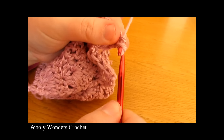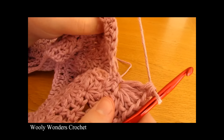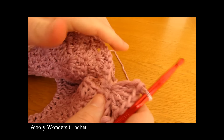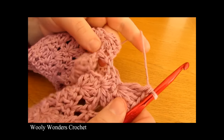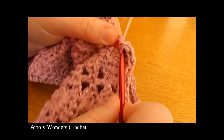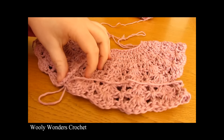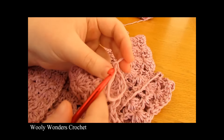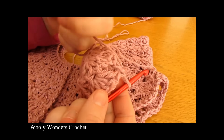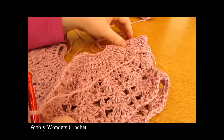Continue working your sets all the way along. When you get to the armholes it's really important that you do not go up into the armholes — work straight across. Work your set of five and then go straight across to the next double crochet and work your next stitch. I have just finished working that all the way along for round eight — work one final double crochet into the top of the chain three to finish. There we have completed round eight.